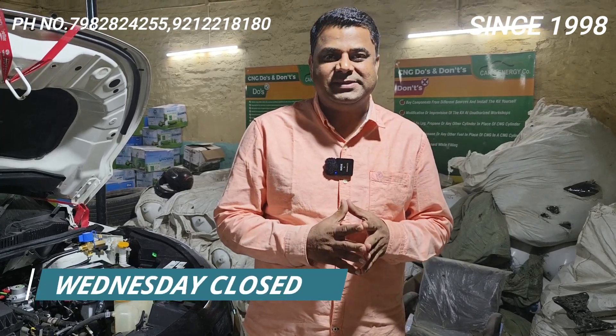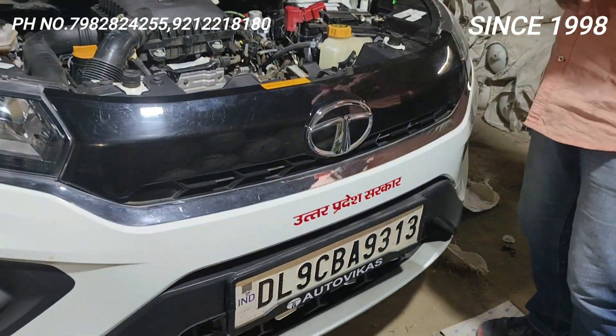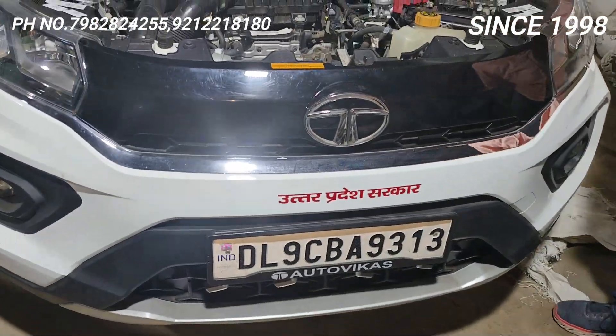Hello friends, welcome back to Car Energy with one more video of Tata Nexon BSX. One more Nexon BSX installed at its perfect best. I'll just give a small workaround — we have fitted the motors and BSX.